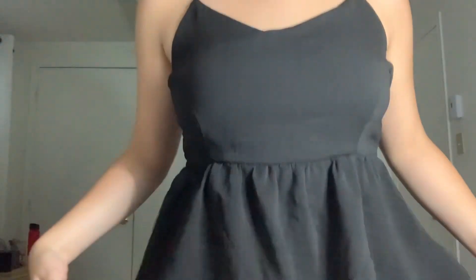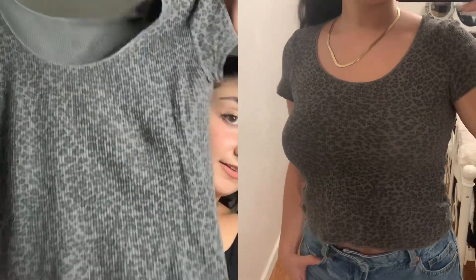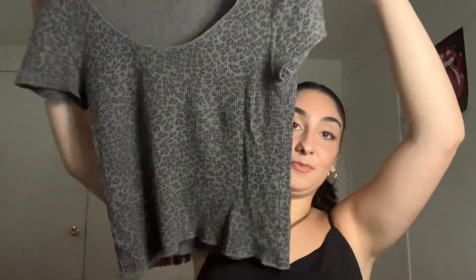Can we just appreciate how cute my top is? So, when I saw this top on the website I was like, I need this top — this is literally me. If you guys don't know, I'm obsessed with animal prints. It's like this waffle knit gray cheetah print crop top. It's really flattering. I always find things that there's only one of in the whole store — I just see them and I'm like, this is cool. There was only one of these.